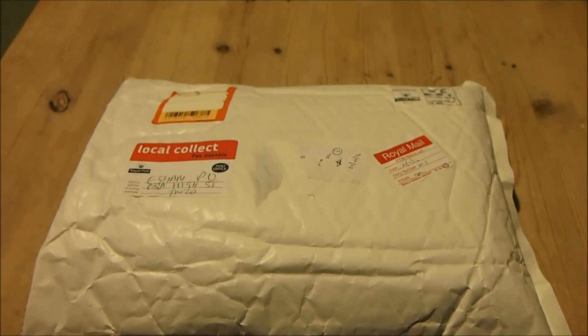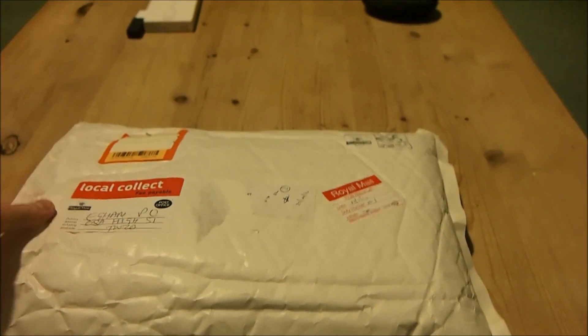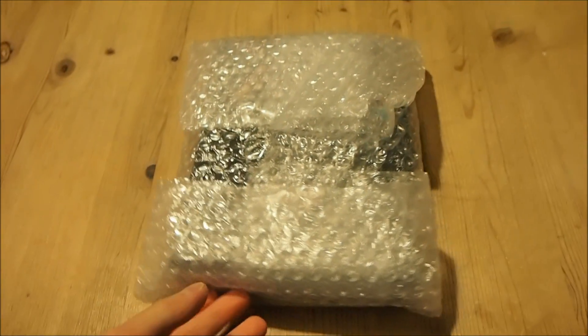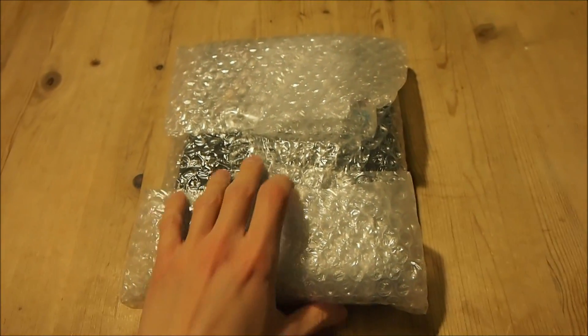Hello everyone and welcome to my unboxing of the AudioQuest Dragonfly Red. Now while I remove it from the padded envelope, let's just recap AudioQuest Dragonfly's history.